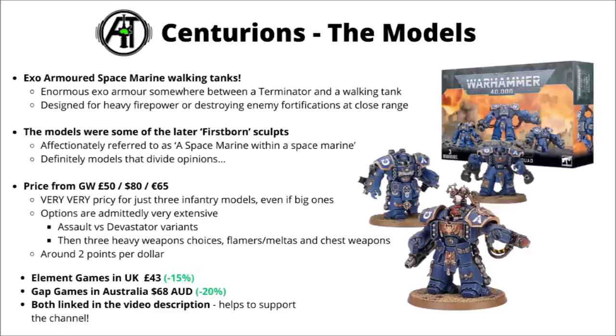They actually come with a surprising amount of options per miniature — three different main weapon options for the Devastator version, different chest options, plus siege drills and options for flamers or melter guns. If you want to magnetize every single option it is a bit of a job. For points per dollar there are around about 2, which isn't great but maybe isn't the very worst in 40k. You can find them cheaper from Element Games in the UK for £43 or Gap Games in Australia for $68 Australian dollars, both linked in the video description.